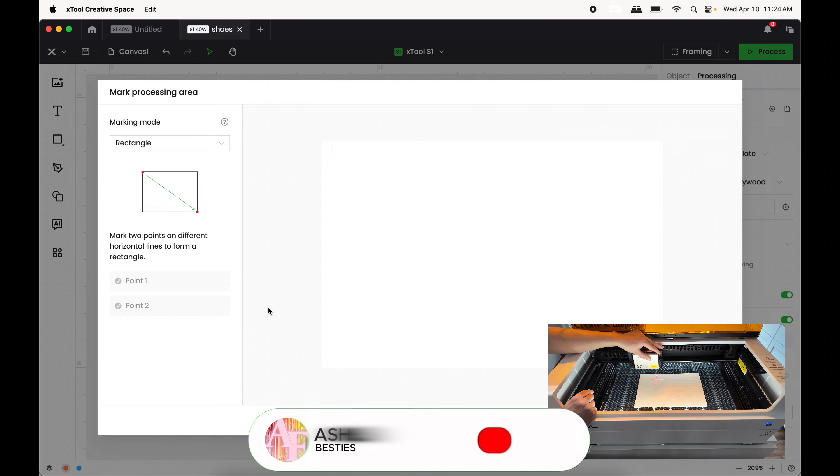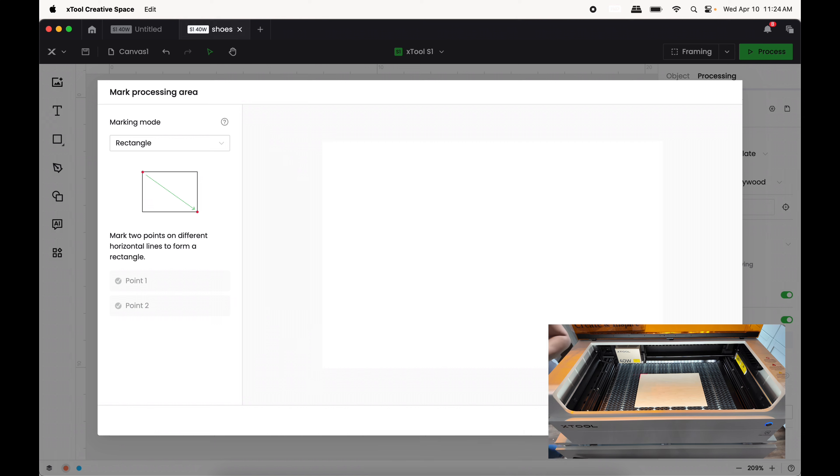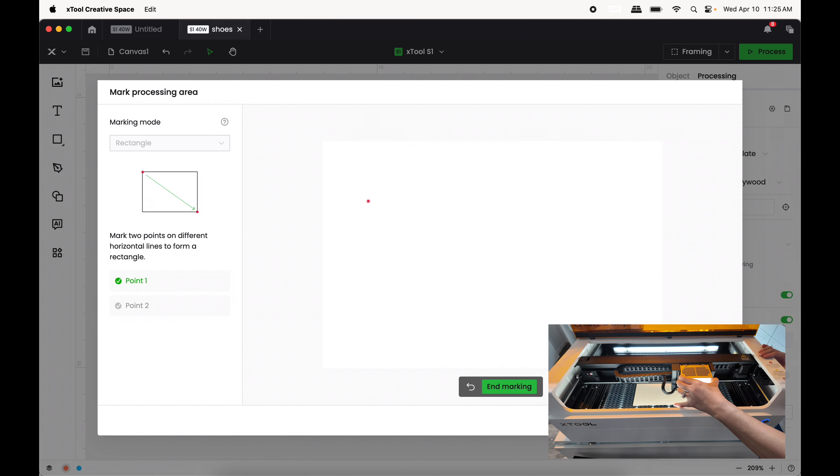The screen says to put the X mark in the top left corner of your material. When I have that top left position set, I press the button on the machine. On my computer it says it got the first point, so now I move this down to the bottom right corner.